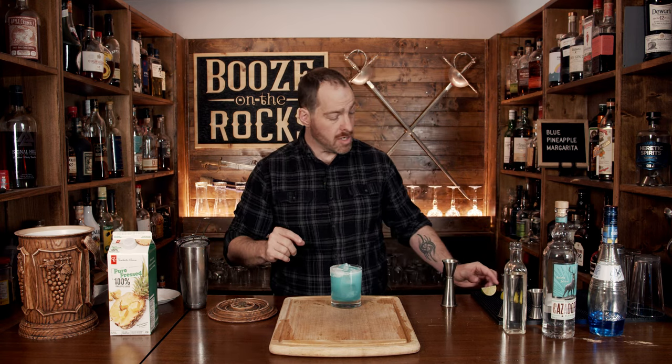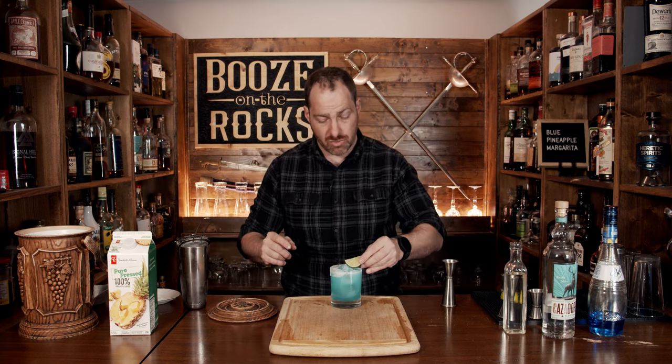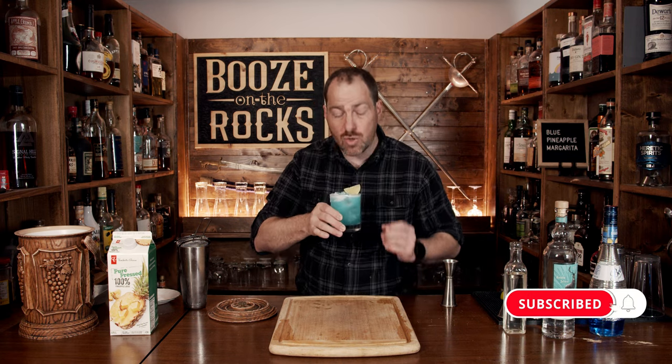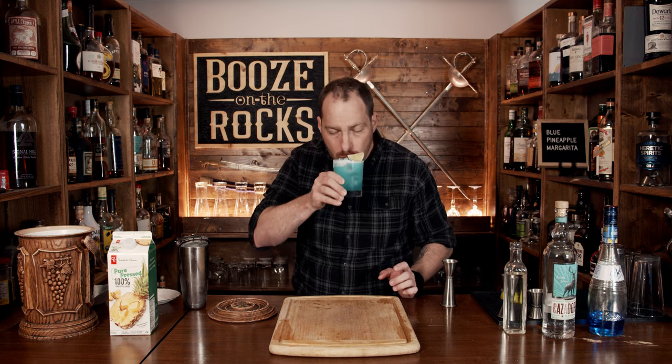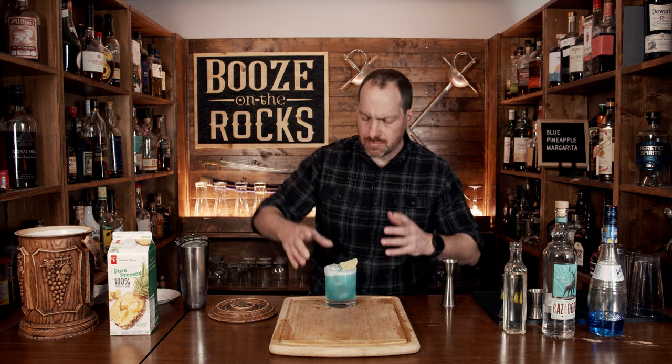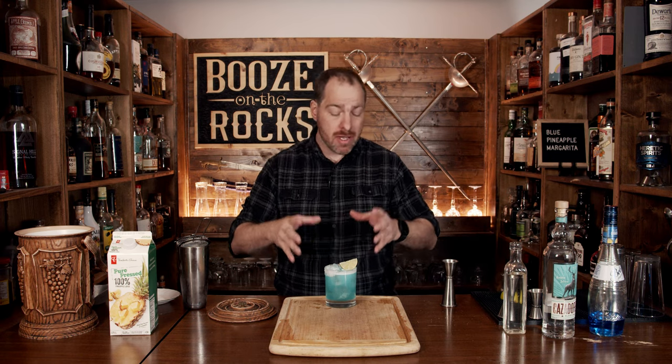Absolutely gorgeous — such a beautiful shade of blue. Now we want to garnish this with a lime wedge, just throw it on top like so, and give it a try. Immediately I get a little bit of the orange from the blue curacao and a little bit of pineapple. Really good — I got a little bit of the salt there, which just kind of brightens up the flavors afterwards. If you like gorgeous looking margaritas that taste great, take a look at the recipe card right here.